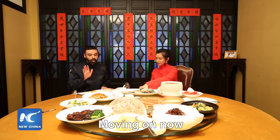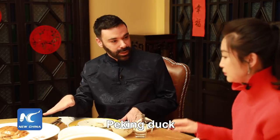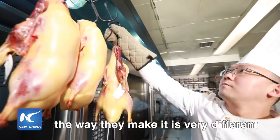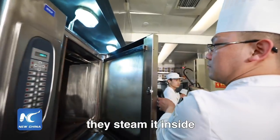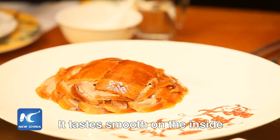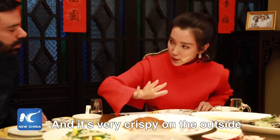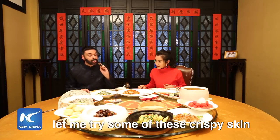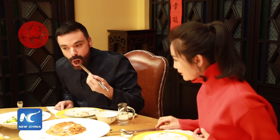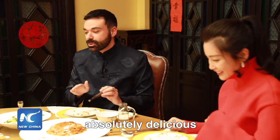Moving on, I see we have — am I right to say — Peking duck? This Peking duck, the way they made it is very different. They steam inside and smoke on the outside. It tastes smooth on the inside and very, very crispy on the outside. Let's try some of this crispy skin. Mmm, it's succulent. Absolutely delicious.